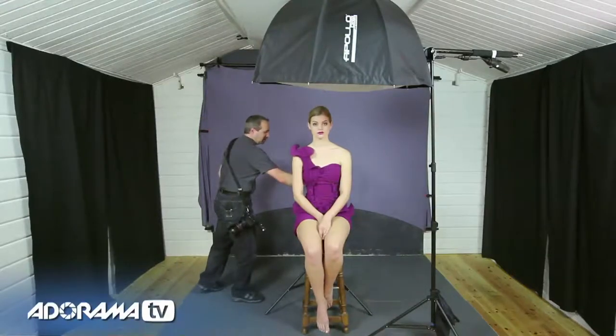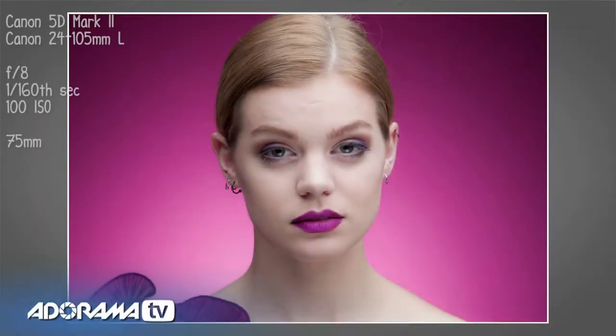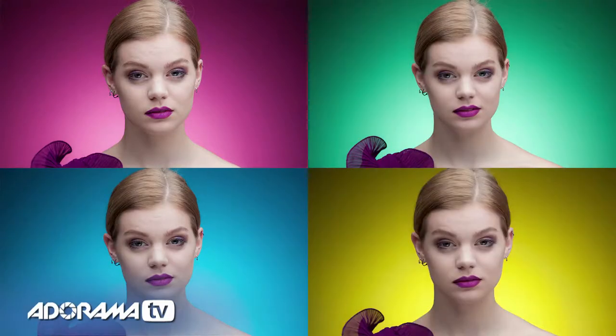However, if I add in a background light and I add in a gel — I've got a red gel in here — that is going to completely change the look of the shot. I promise you, that really is the same gray fabric background as we started with, but this time it's gone that lovely deep red color. I can make this background red, blue, green, or even yellow using the supplied kit of gels.